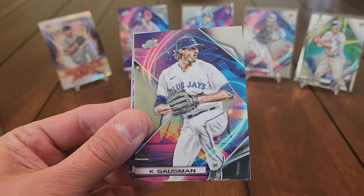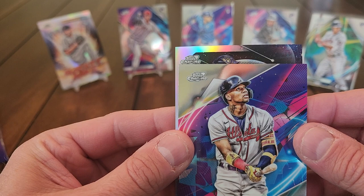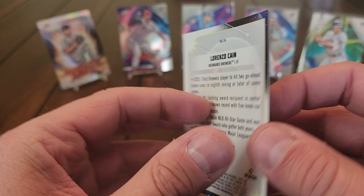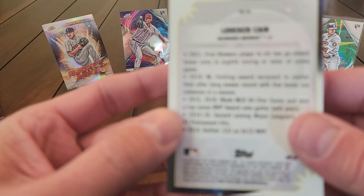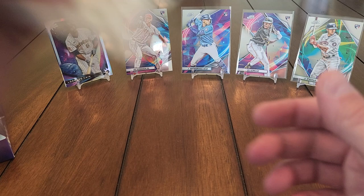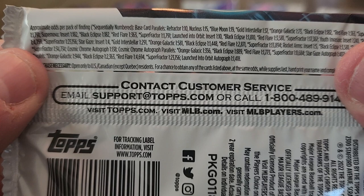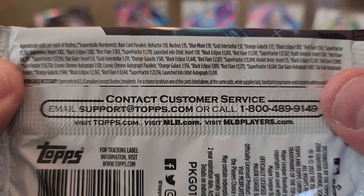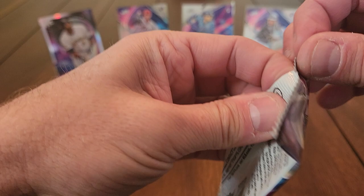Pete Alonso, Kevin Gausman, Acuña, and what looks like a Brewer — Lorenzo Cain. Then a Stargazing insert of Lorenzo Cain — that's what that is. And there's the Rocket Arms insert, listed as one in five odds, so we should get about four of those. Now that I'm not looking for it, that's when it shows up!